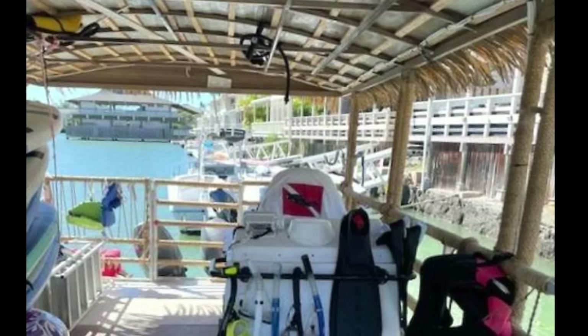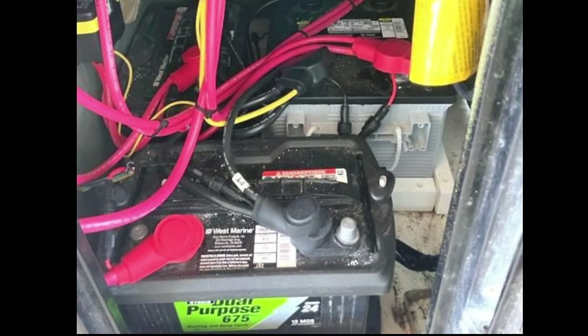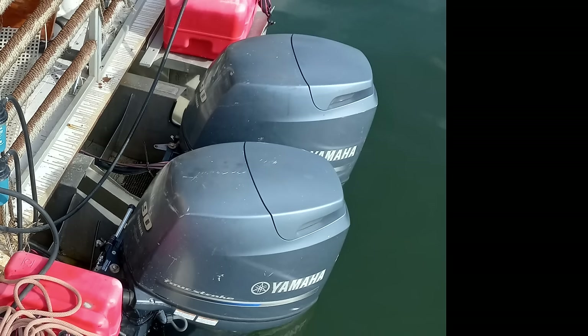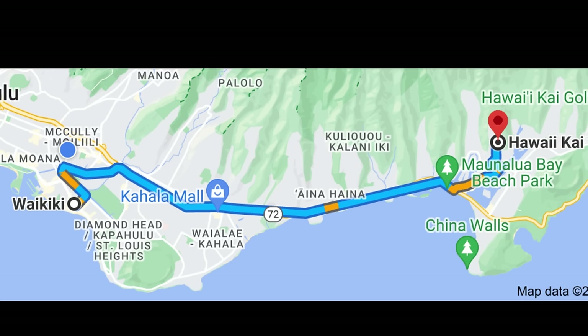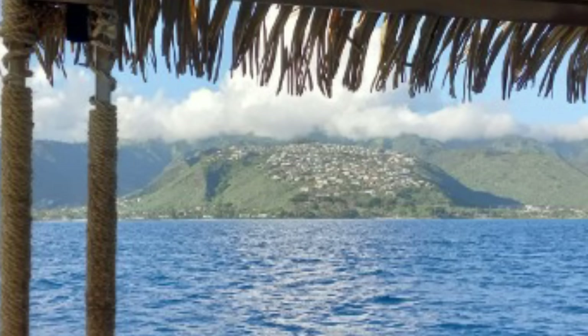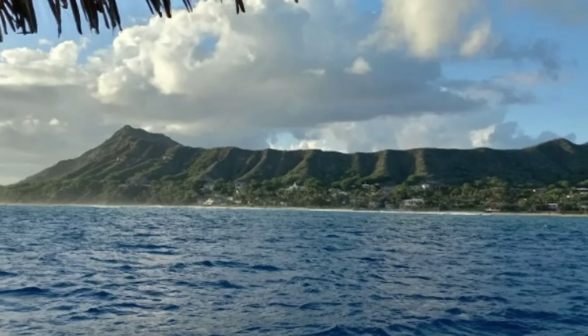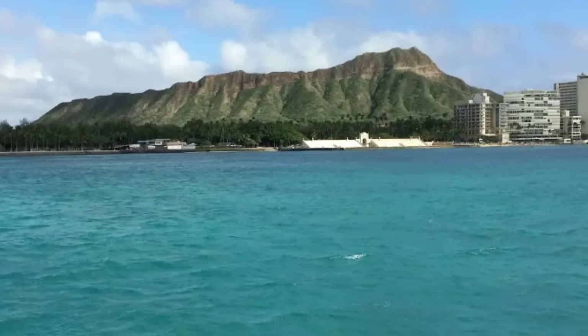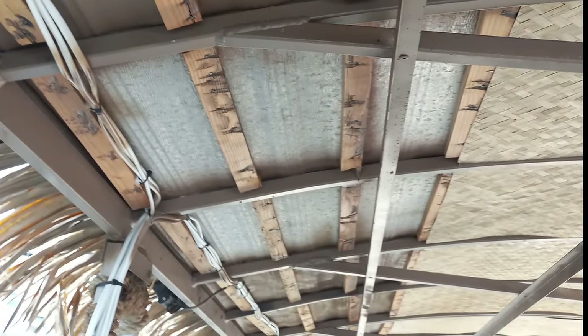This is what it looked like when I joined the project. My business partner had added the faux grass roof, redone the electrical system, and bought two used Yamaha F90X outboards. Unfortunately he sold the trailer. It was docked behind his friend's house in Hawaii Kai, about 10 miles east of Waikiki. We arranged a temporary slip at the Alaway Marina, so I drove it back. Conditions were quite good but the port engine overheated after about 20 minutes, so I just ran on the starboard the rest of the way.